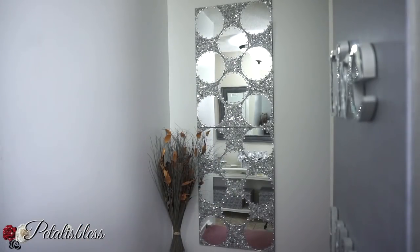All right everyone, I hope I've inspired you once again with another lovely DIY decor for you guys to do for your home on a budget. Thank you for coming on and seeing the DIY I did for today. Don't forget to like, comment, and subscribe if you haven't already, so you can come back and see more of the DIYs I come up with. All right everyone, stay blessed — from Petal is Less, bye!